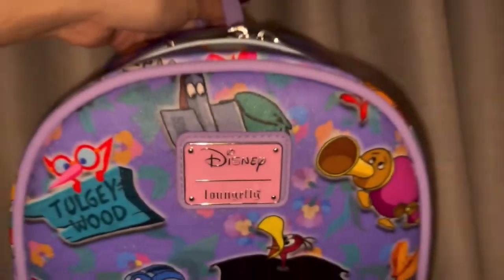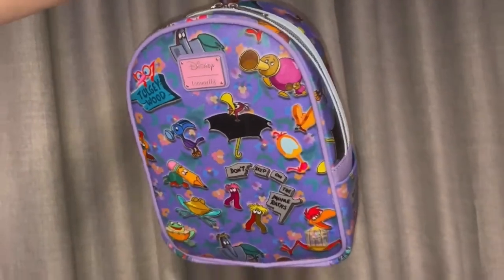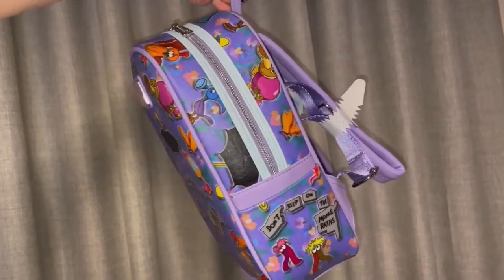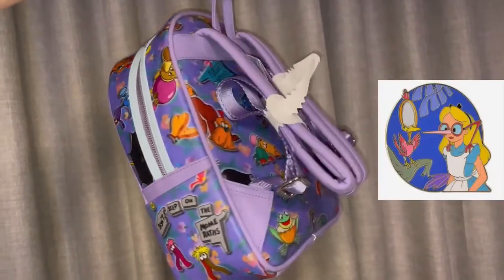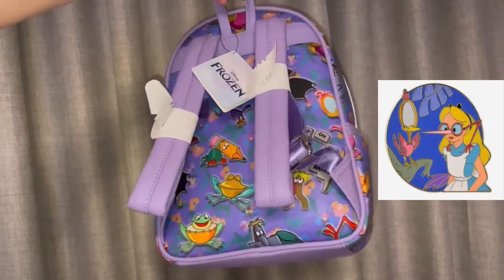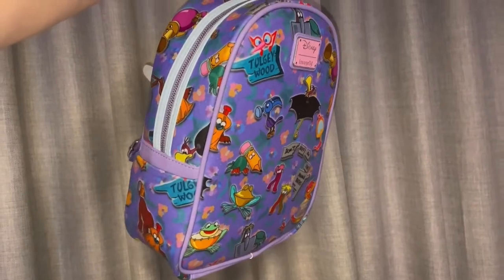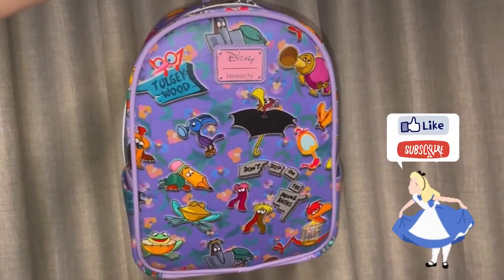Here it is — let me know what you guys think in the comments below! For me, I think it came out exactly how I imagined it. I love the colors, the concept, just everything. Don't forget — that pin: should I put it on, should I leave it off? Let me know what you think. As always, thanks for hanging out with me today. Feel free to like and subscribe, and until next time — bye friends!